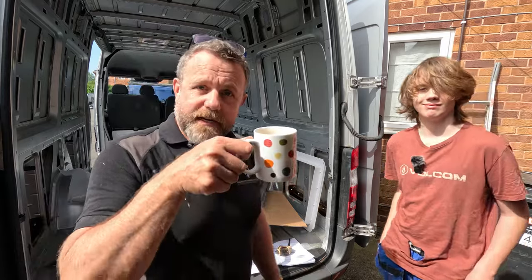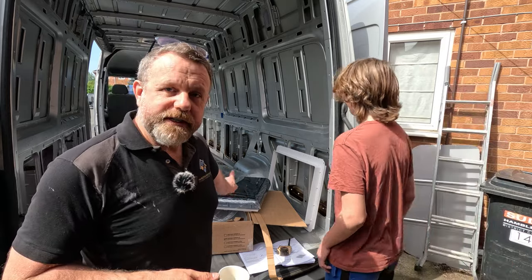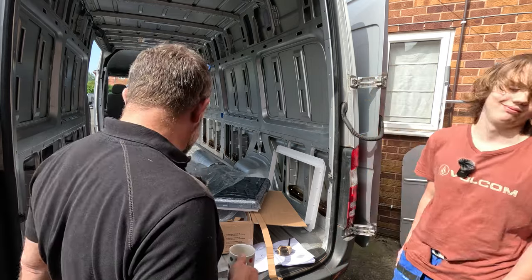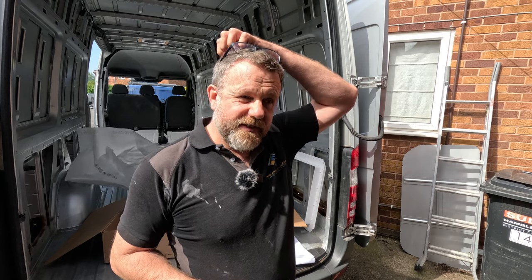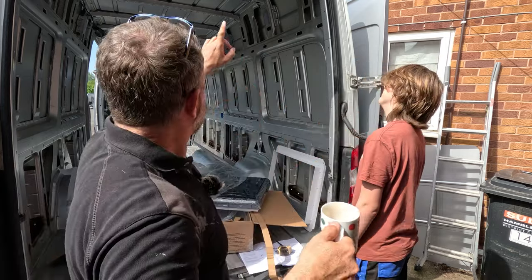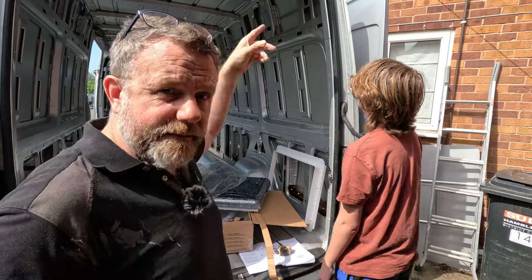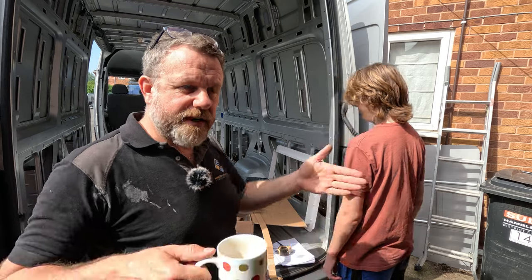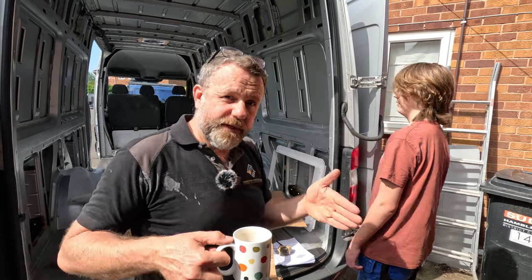Good morning. Having a cup of tea and thinking about putting this skylight in. It is a Max Air Sky Max and it's a bit of a head scratcher because the hole I need to cut is 50 centimeters by 70 centimeters. The gap between the ridges up there is about 50 centimeters, so it's going to be pressed in tight in the middle of those. I purposely got this size so it would fit between those ridges.